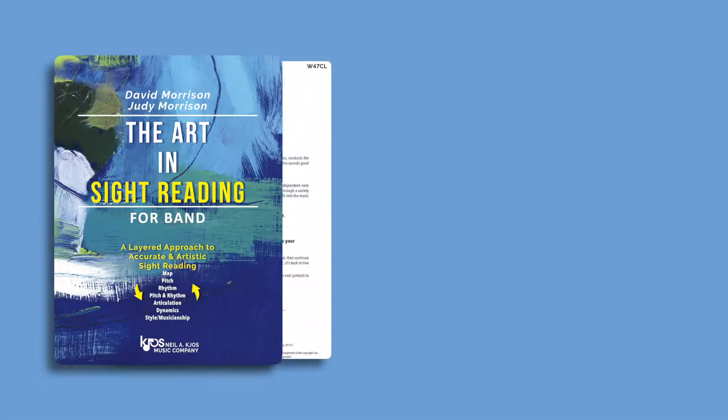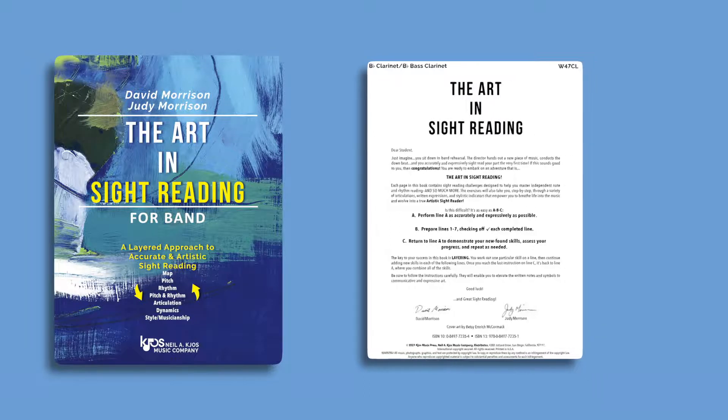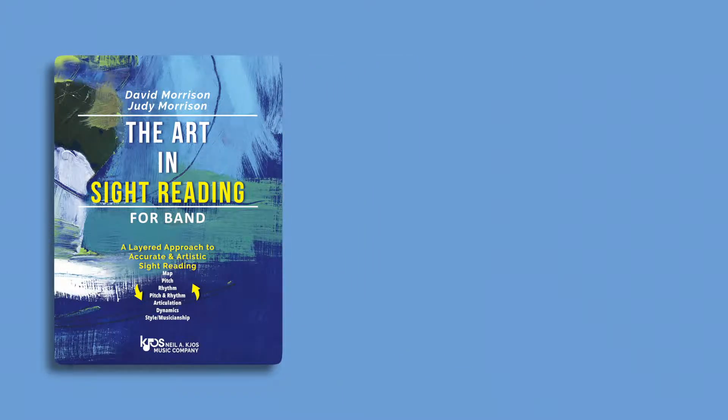The Art in Sight Reading helps musicians develop and refine their music reading abilities by incrementally and logically developing the skills needed. The pedagogy used in the book has been adopted and slightly customized for SmartMusic.